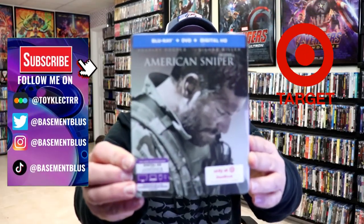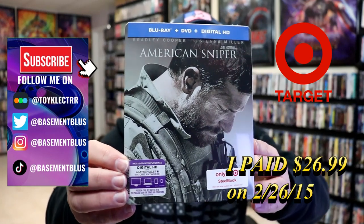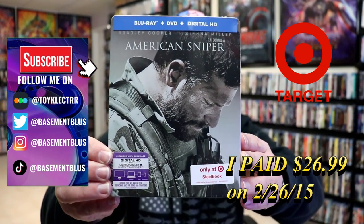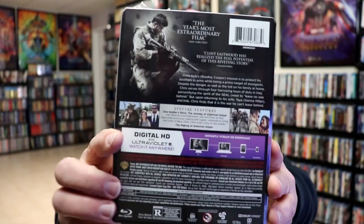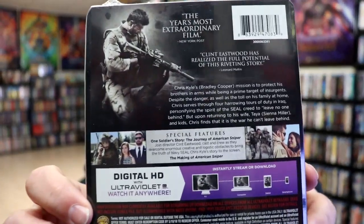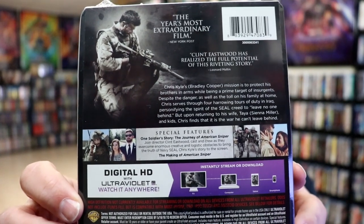So today I wanted to do an unwrapping of American Sniper. This right here was a Target-only Steelbook featuring the Blu-ray, the DVD, and the digital. Here's the front and here's the back. If you'd like to check out these special features you can go ahead and pause and do so. I'm going to go ahead and remove this from the wrapper and we can take a closer look at this Steelbook.